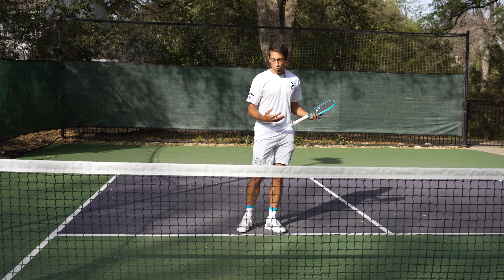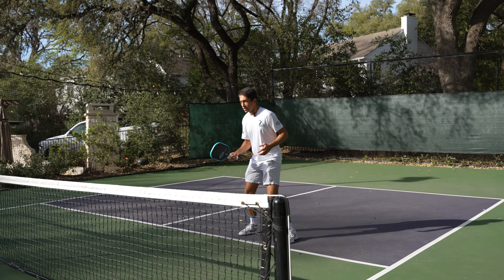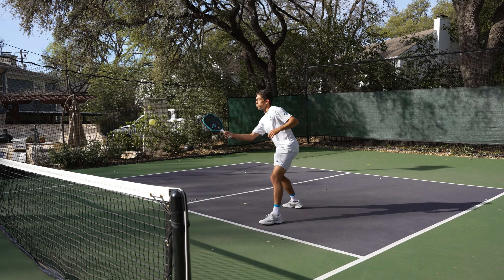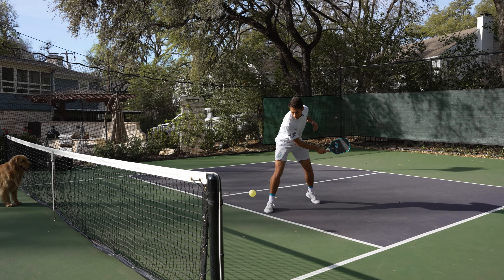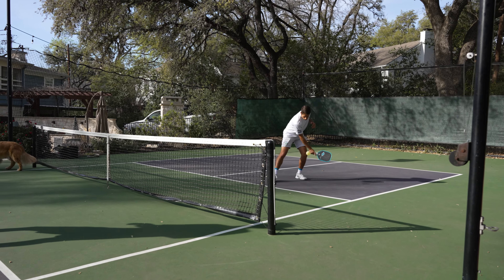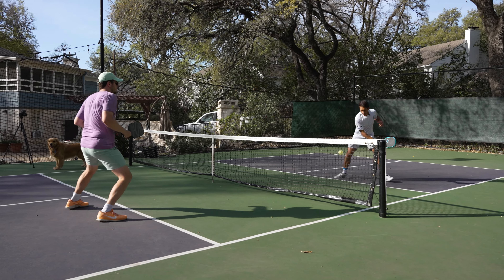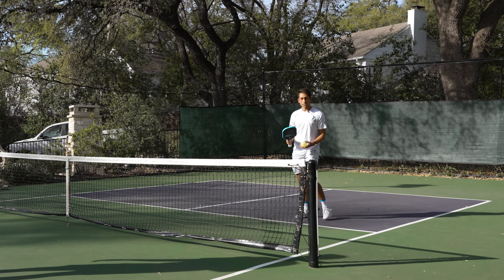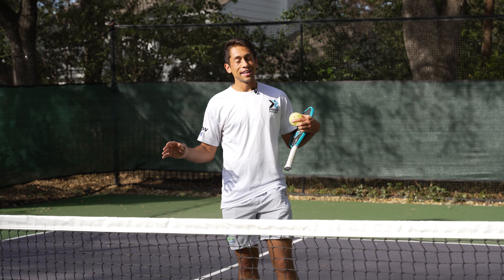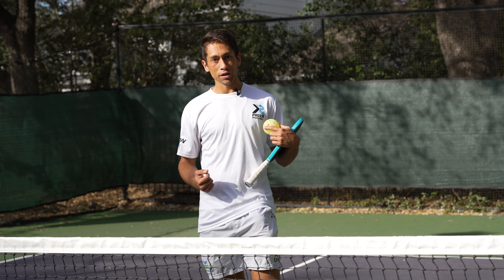So a lot of times when I'm warming up, I'll actually warm up thinking about my breathing and nothing else. We're going to start off by dinking, and every time I hit I focus on the breath. This is something that you can do throughout your entire warm-up. Focus on your breath in that warm-up, focus on exhaling as you're executing the shot, and let me know how it works for you.